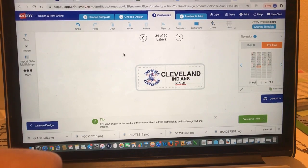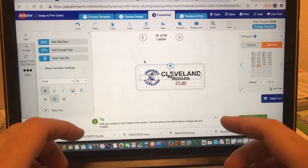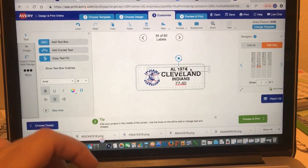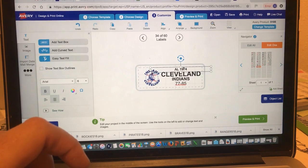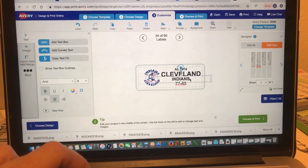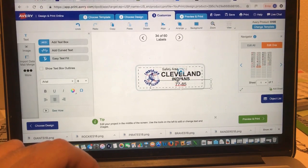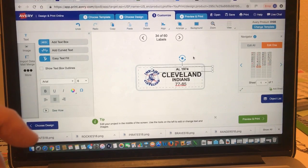I'm going to do the AL 1974 division. I'll click on the text area, upper left-hand corner, add text box, and write in 'AL 1974.' I'll bring that up and make it a little bit smaller. It's about centered there. I'll bring the 'Indians' and 'Cleveland' text down a little bit. There — AL 1974. That's your label taking shape.